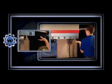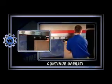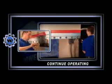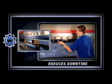Should an unlikely problem occur, the Power Express system's modular design enables you to continue operating even after the damaged section is removed for maintenance, significantly reducing downtime.